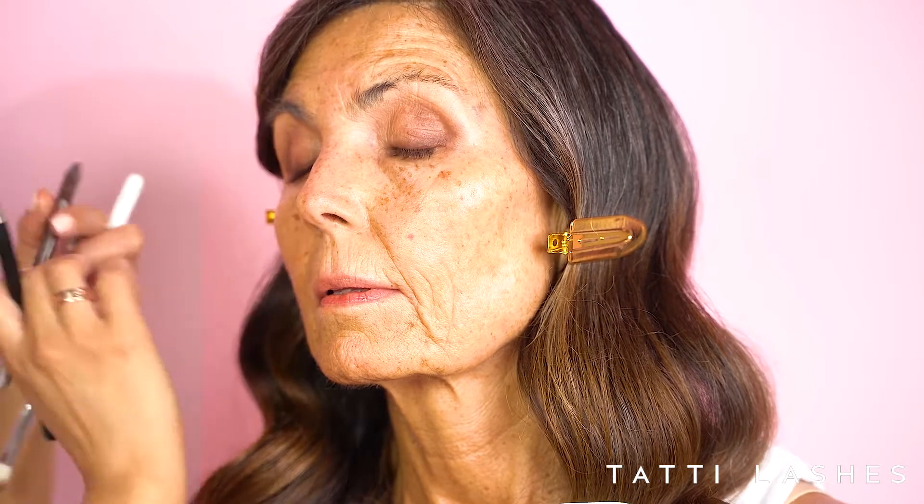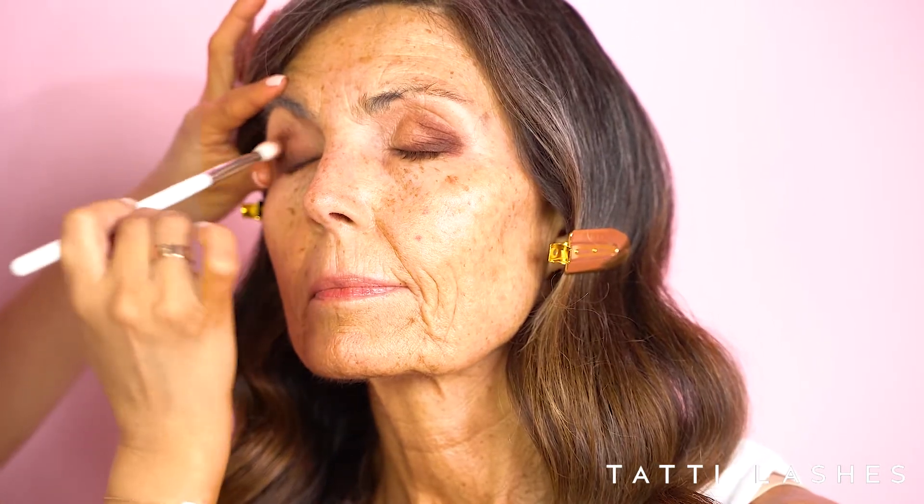I'm just building up that intensity along the lash line with my pencil still. Now I'm going in with some powder eyeshadow and just blending away.